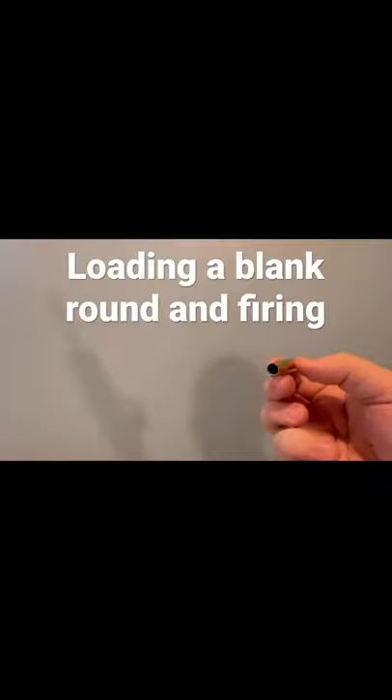I've always wanted to try this. I've got a 7.62 by 51 NATO casing here, but it still has the primer intact, so I'm gonna load that into my Tavor 7.